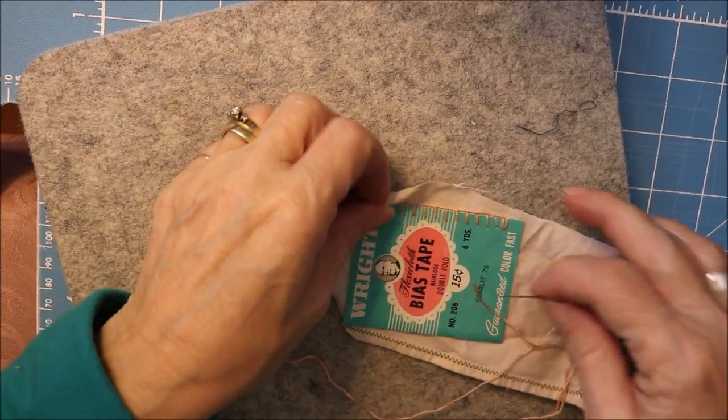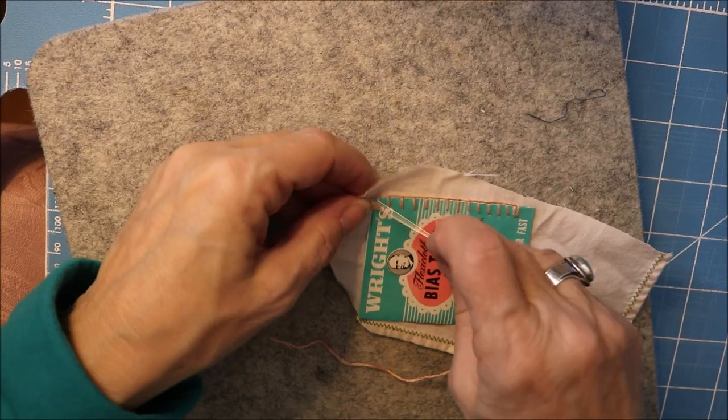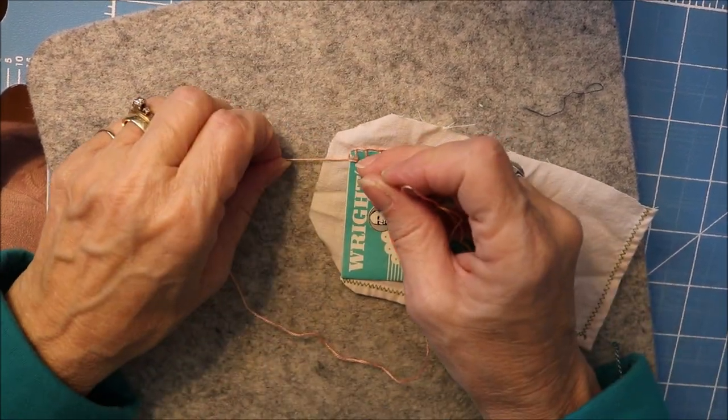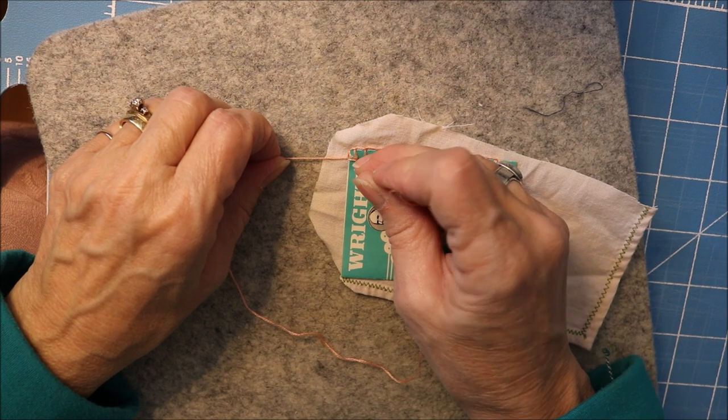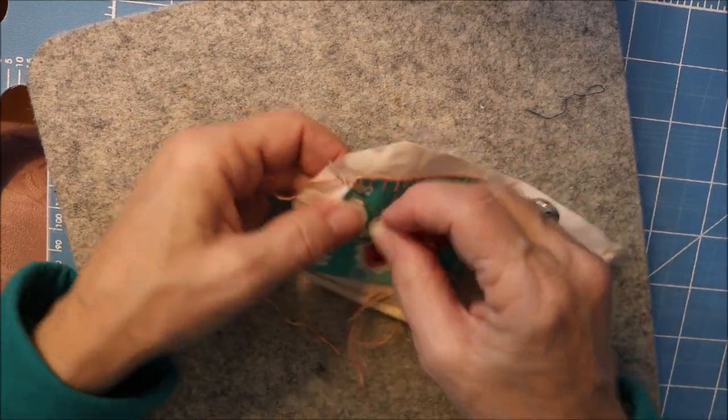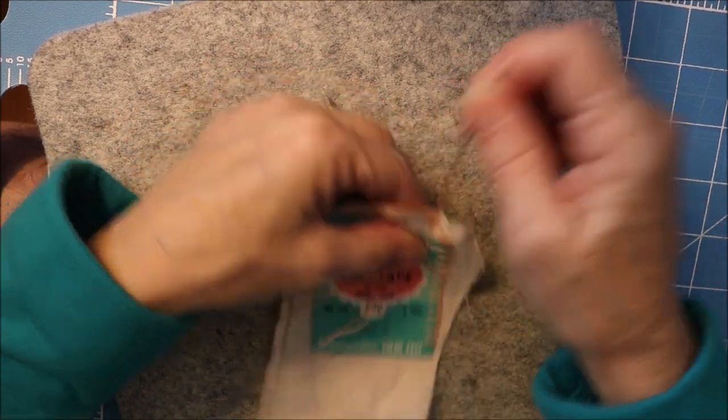This is a test run to see about doing slow stitching on camera. This is one of my 52 tags and this tag is called memory.